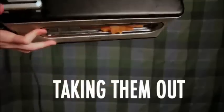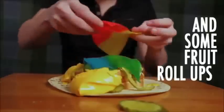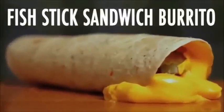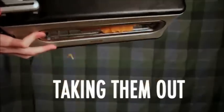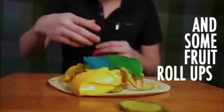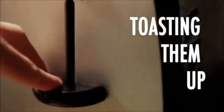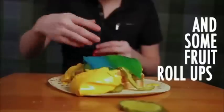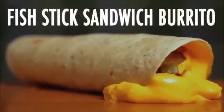Put it onto a tortilla, add some mustard, lots of pickles, nacho cheese, roll it up, and there you go — Fishtick sandwich! Put it onto a tortilla, add some mustard, lots of pickles, nacho cheese, roll it up, and there you go — perfect sandwich!